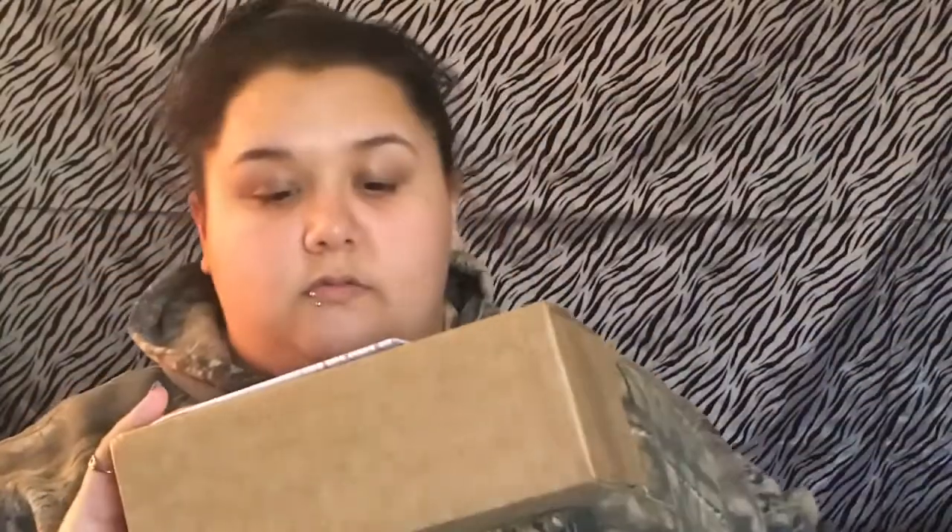Alright guys, so I'm gonna open this using my little key knife. So we got it out — half my paper with everything that I've got. So now we are going to open the box.